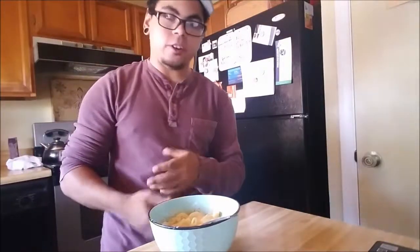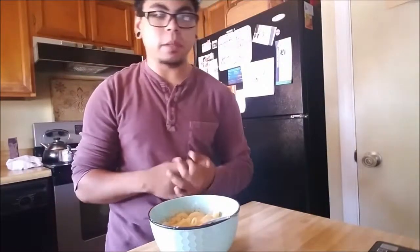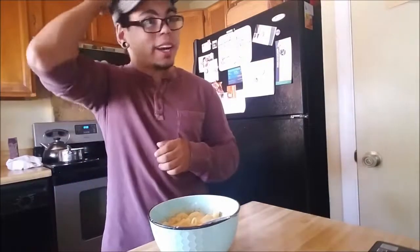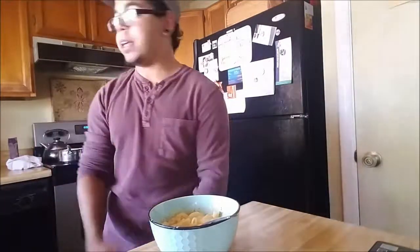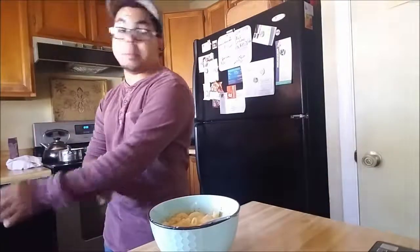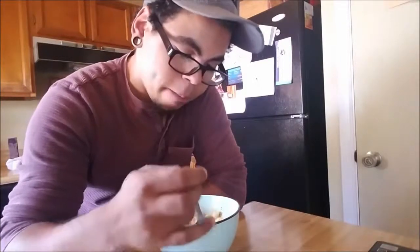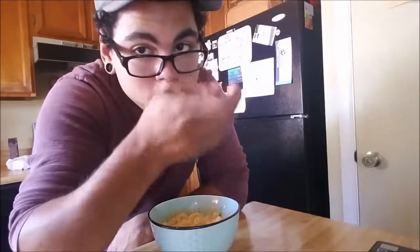Hopefully you guys like this video — I know it's been a bit choppy, my camera's been acting up and I'm gonna need to get a new phone or camera. But yeah, that's pretty much my video on me making mac and cheese for the very first time by myself from a recipe. Hopefully you guys like it — if you do, smash that thumbs up and subscribe. I'm gonna finish this because I'm actually hungry. It's 12:30 in the afternoon. Take it easy, guys.